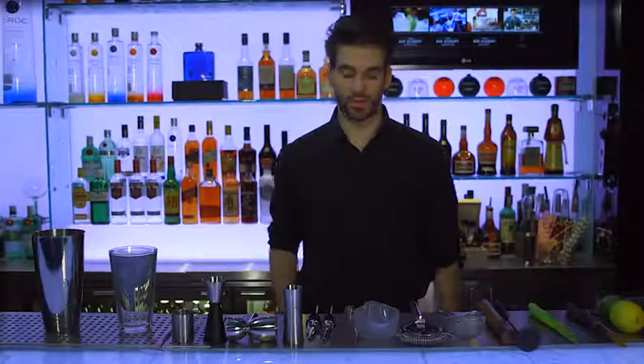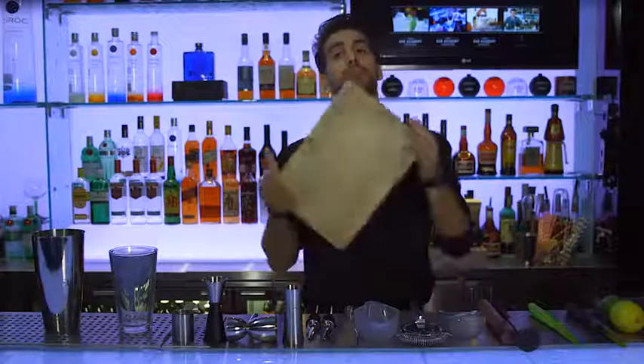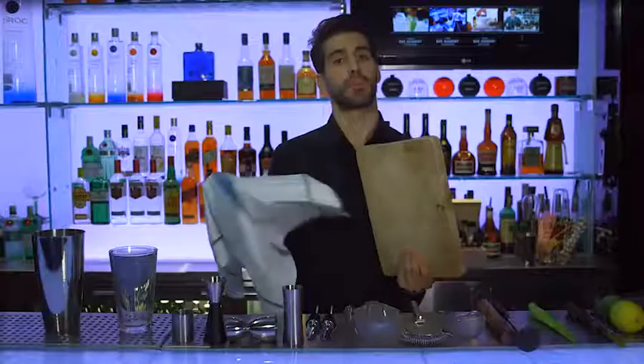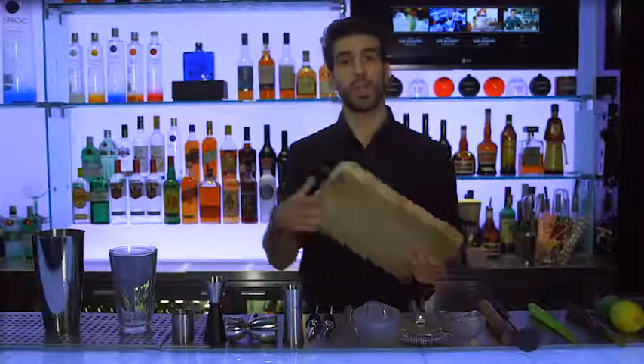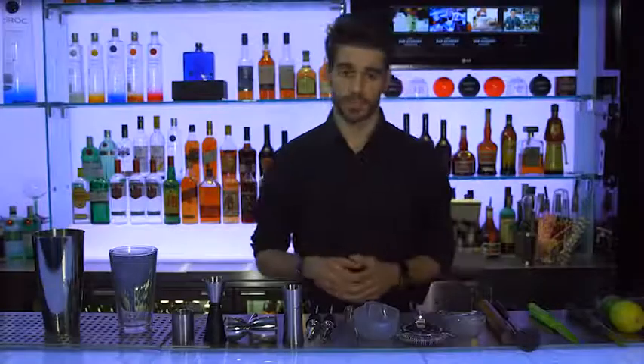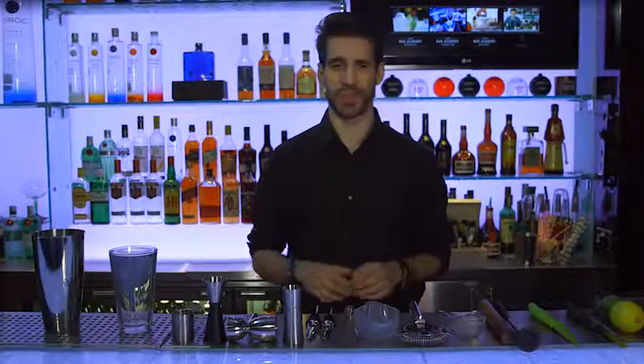Each workstation in your bar should have a chopping board, so you can prepare garnishes and fresh fruit. If you put a damp cloth under the board, it will help stop it slipping when you are chopping. Boards do get messy, so you need to clean them frequently during a shift and especially at the end.